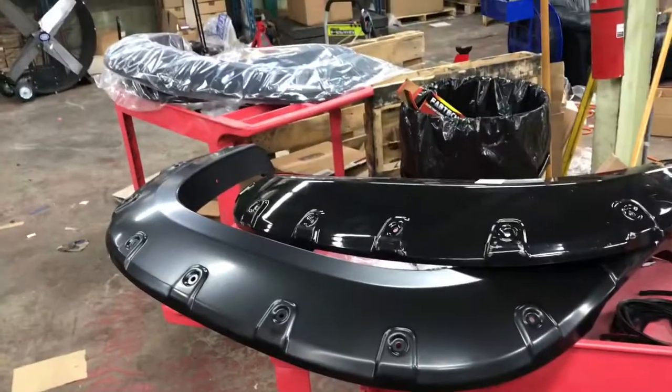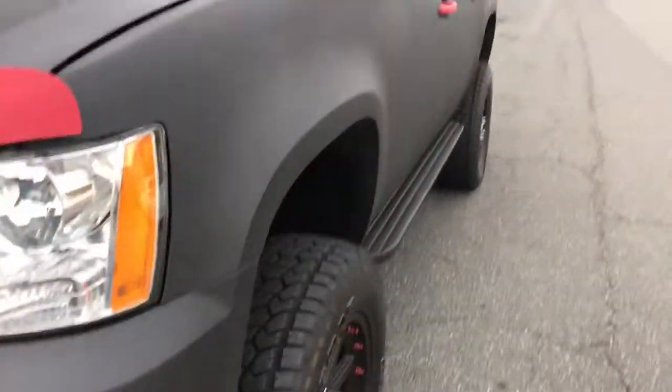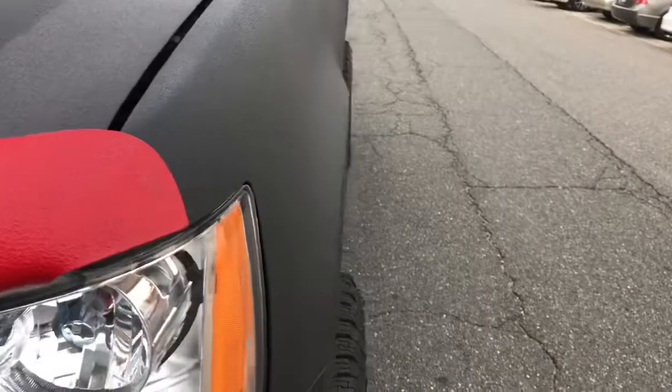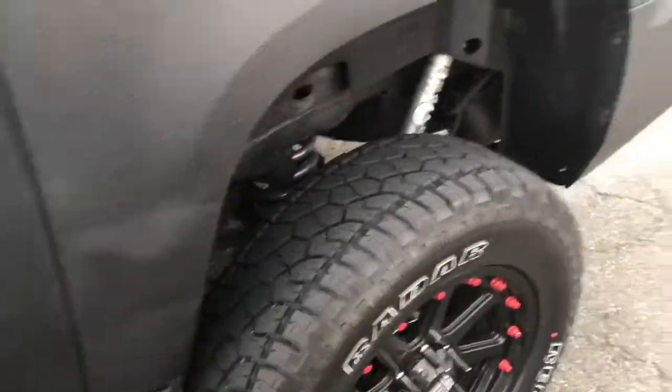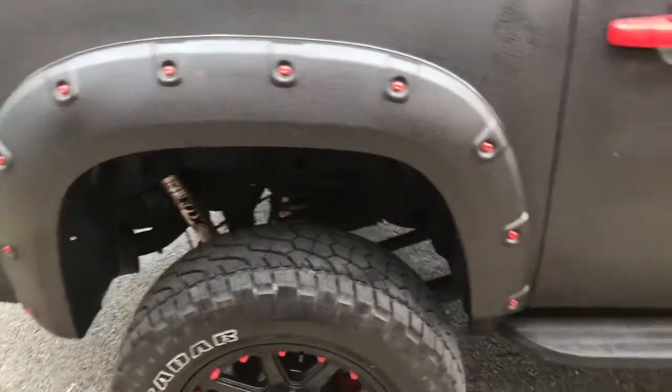I've got some leftover Raptor liner so I'm gonna hook that up, then I'll get back to you guys with a before and after video of the fender flares. This is what it looks like without the flares — they'll stick out about two inches out of the wheel well. I got hit in the quarter panel on both sides in the same exact place because people drive like shit in New York. The nice thing about the fender flares is they cover it up — you can't see where it was hit on either side.